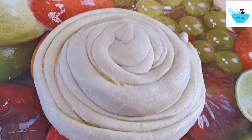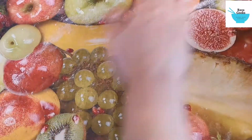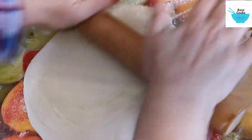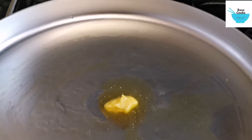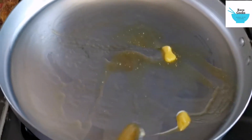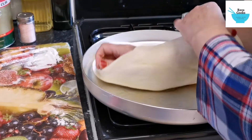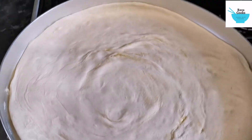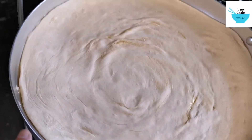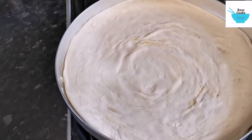Then you turn it into a coiled shape and roll it out. Now you grease the pan with ghee. That's the paratha in the pan — it's exactly 14 and a half inches. If you compare that to a normal chapati, you know it's big.